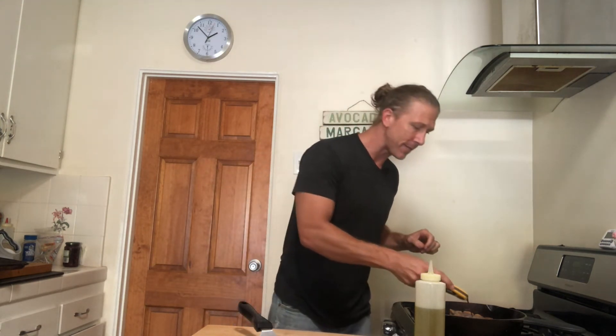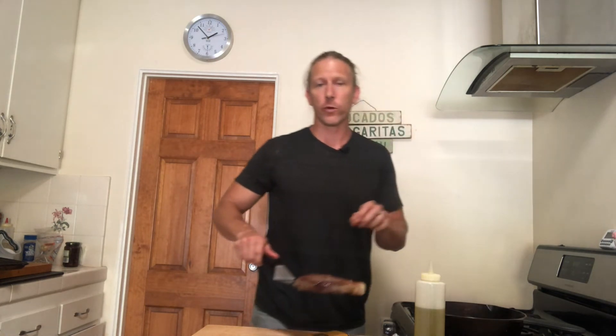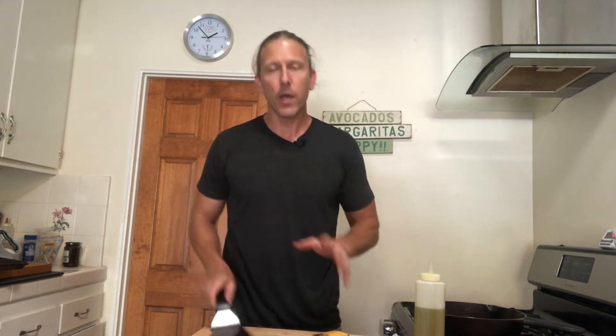This is at 112 now — I'm going to remove it from the pan and let it sit on the cutting board for at least five minutes. Give me five minutes and we're going to cut this baby open and see what we've got.